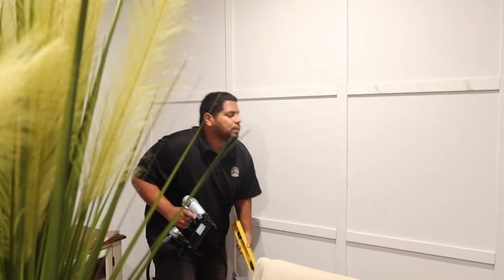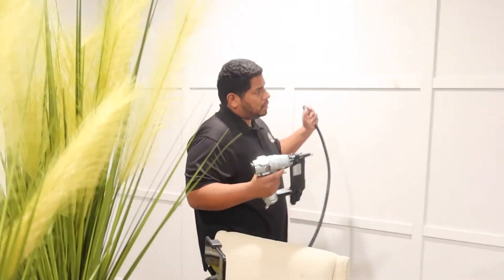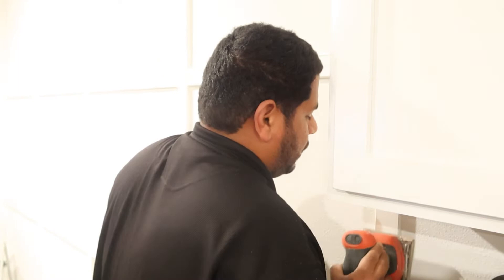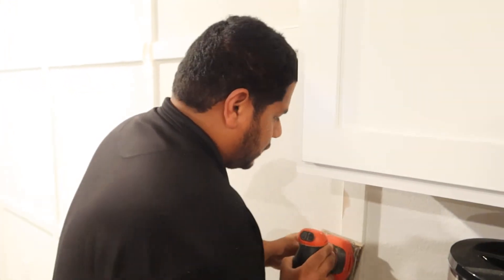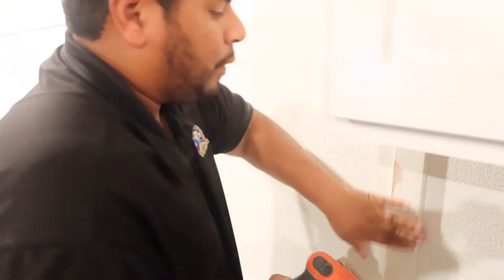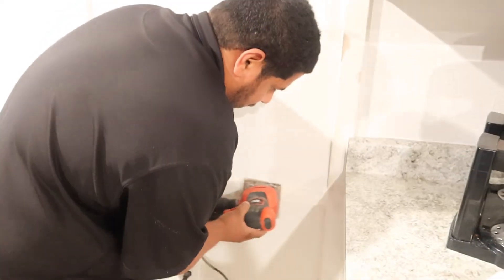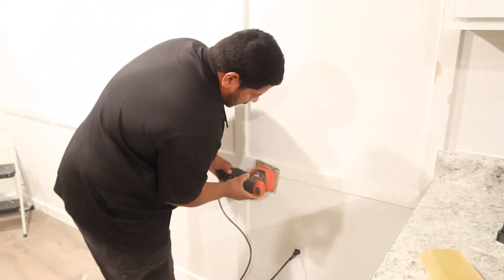Now that he has it all framed out, he's going to go ahead and put some caulking on it. Here you'll see him sanding down the spaces where he put the caulking. Then he's going to go over it with a damp cloth and just wipe down all the dust, and then he's going to start painting.